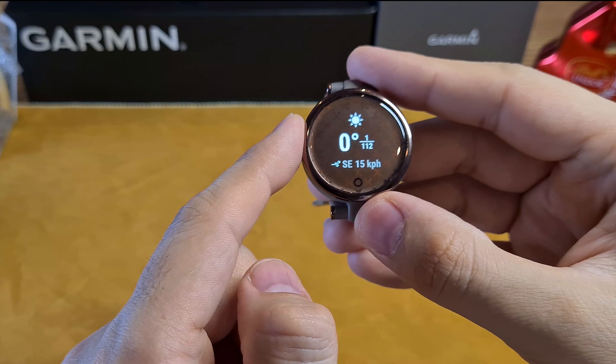The watch is also equipped with an alarm, timer, and stopwatch. Tap on the clock to select one of them. For the alarm, you need to use Garmin Connect to set it up. For the timer and stopwatch, double tap to start and stop.